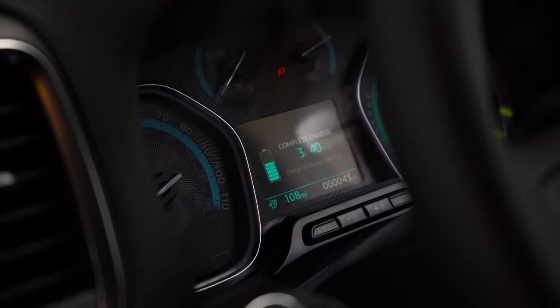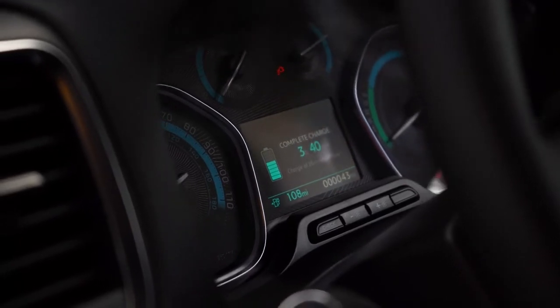Once you've plugged into the charger, you can get updates from the dashboard as to where you are with the charging, or you can simply download the My Citroën app and it will give you a full status of where your battery charging is.